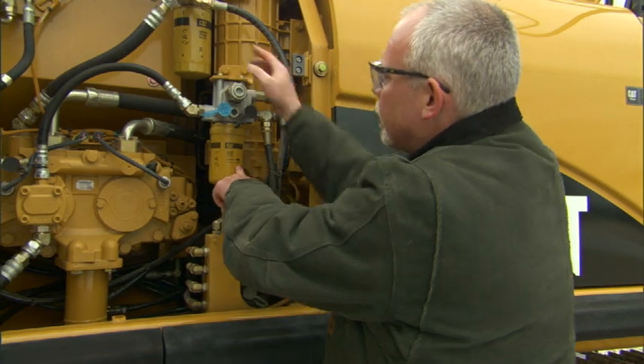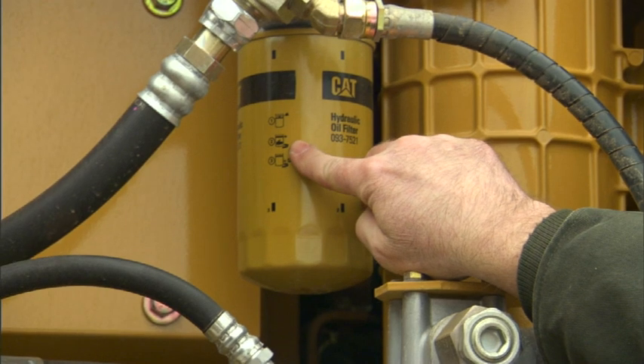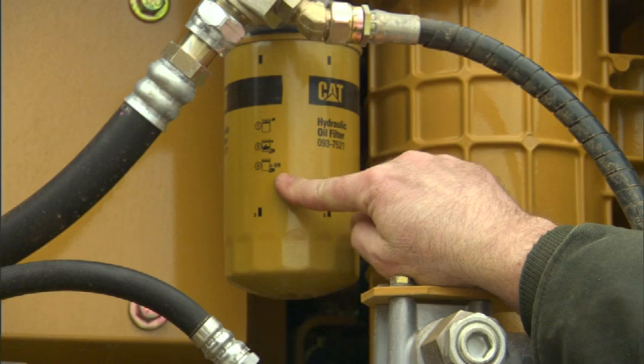To show you what I mean by that, if we look right up here at this filter, this one says oil the seal, bring it up hand tight until the seal touches, and then it goes five-sixths of a turn.